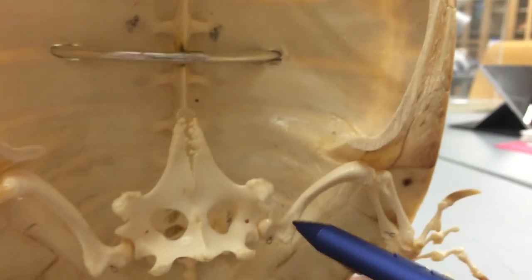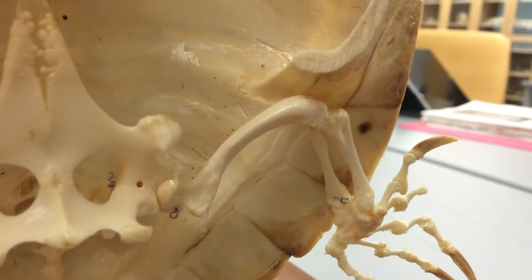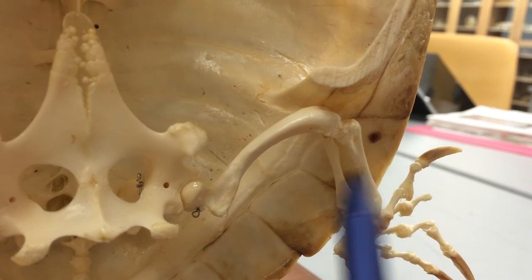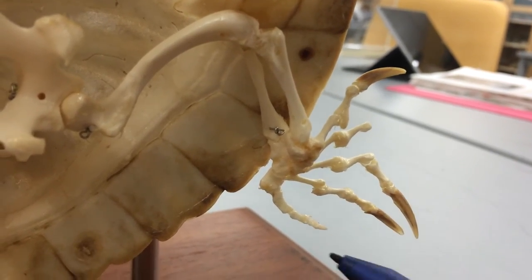Looking here, we're going to have the femur, which is going to articulate with this thicker one — that's going to be the tibia. Going behind it is going to be the fibula. These can be tricky, so you've got to make sure you keep them straight: tibia, fibula. And looking here again, digit one, two, three, four, and five.